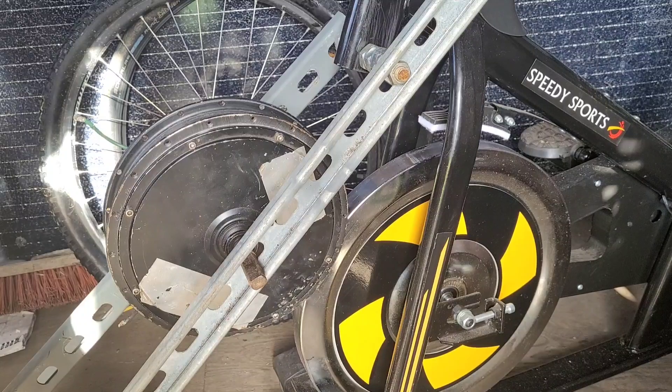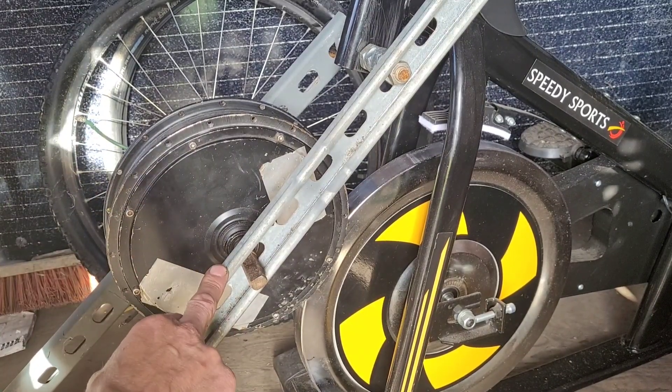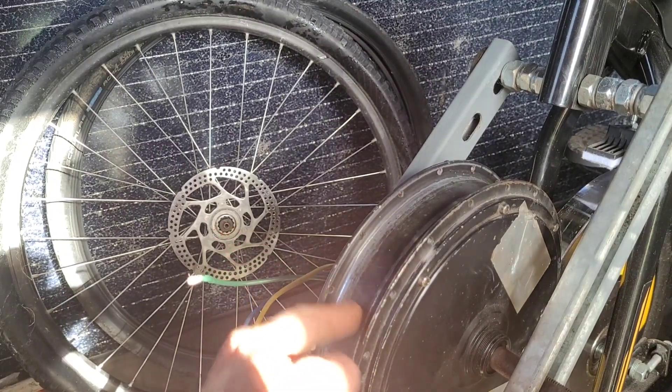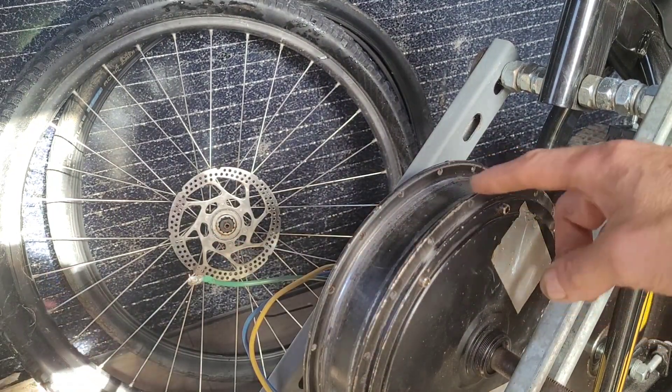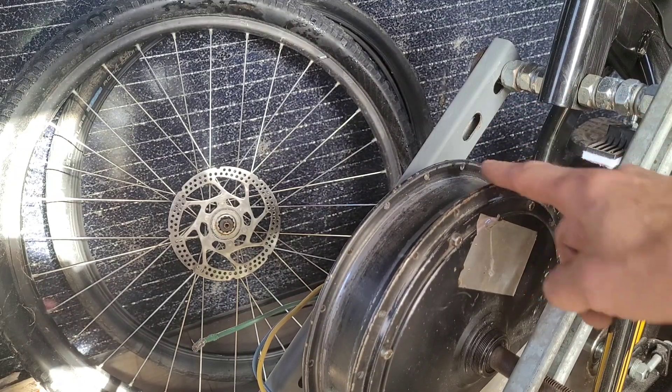Good morning, it's Thursday 12th September 2024 and I'm cracking on with some things I need to do to the bike. One of the things is I'm going to be attempting to rubberize — for want of a better word — and that's for two reasons: a) so it doesn't slip, and b) hopefully to reduce some of the vibration.